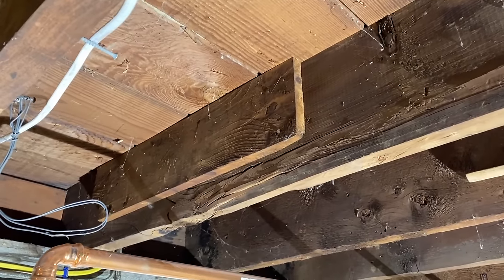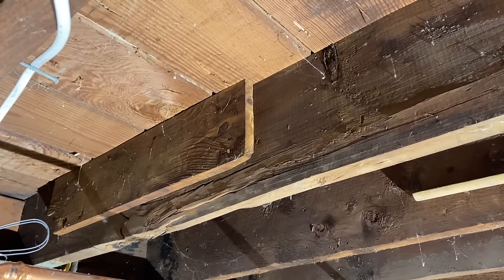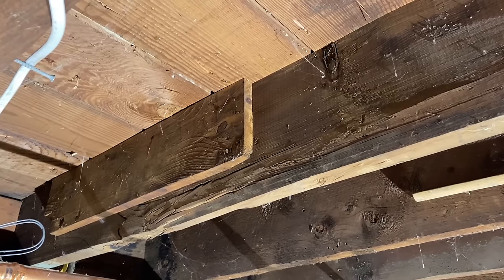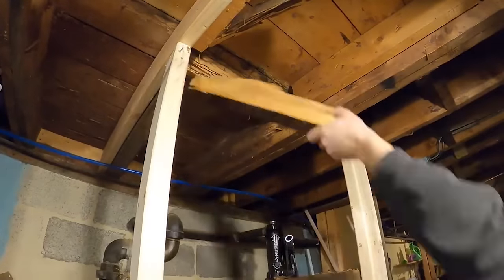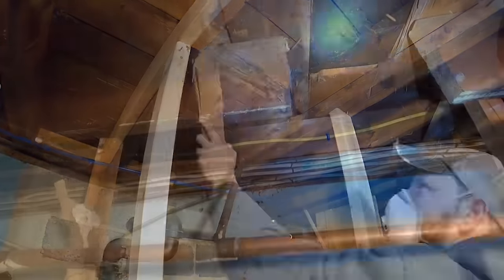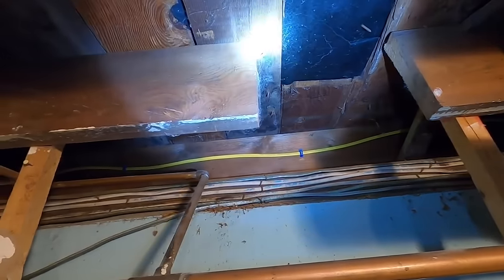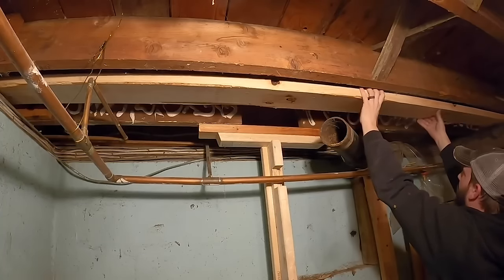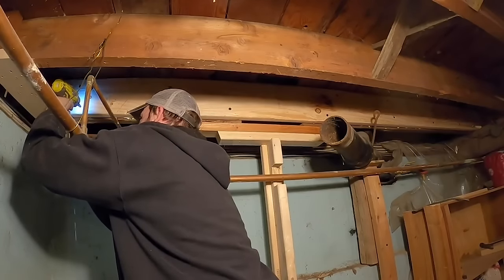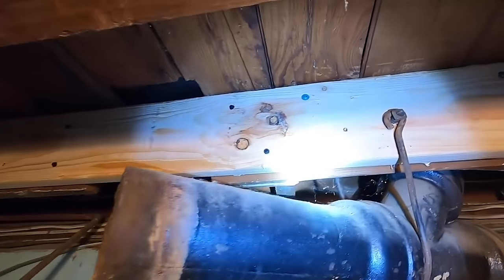Every situation is different — not all floor joists are the same thing. But I have done a couple videos on this that might give you the basic principles. I did one where I was replacing termite damage and another one where they basically cut a joist in half for some old plumbing that wasn't there anymore, so I added a joist there — sistered up a joist, if you will. Hopefully between this video and those videos, it'll give you a good idea of what you would need to do.